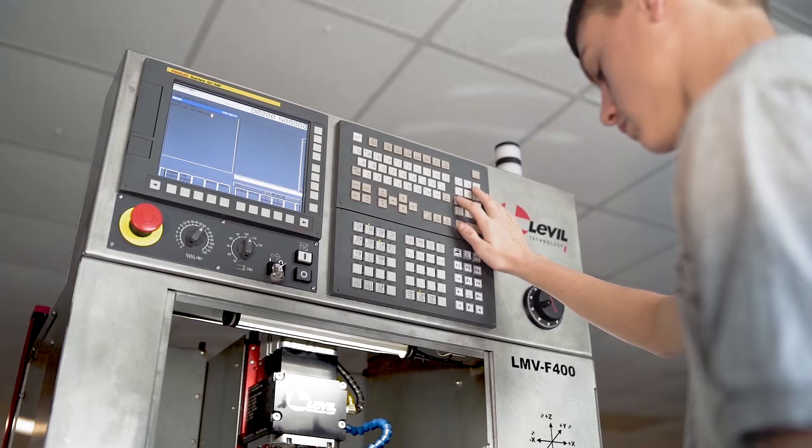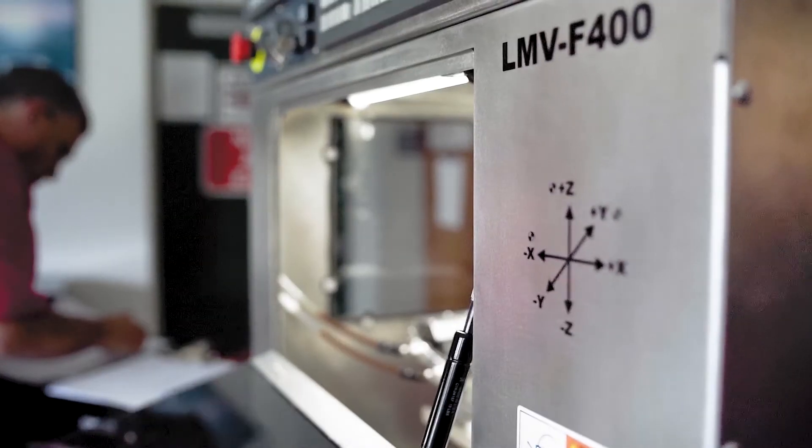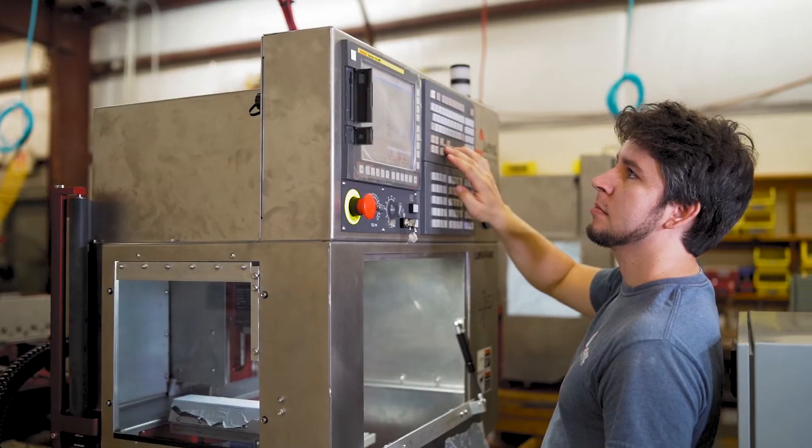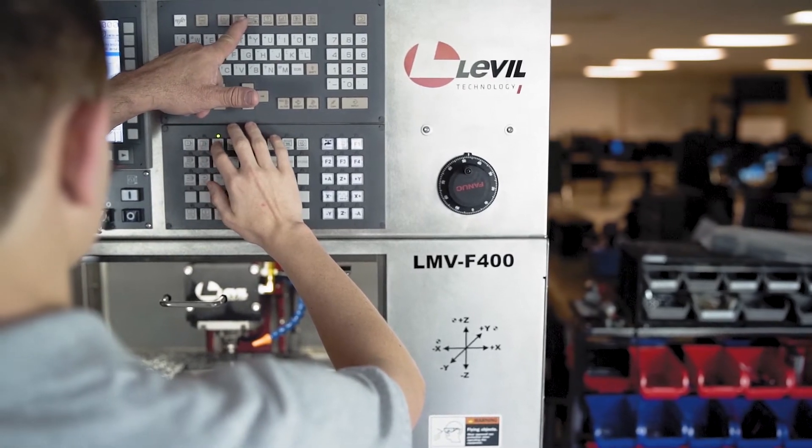It's good for classrooms. We also sell a lot for education, so that's where they mainly go. It's easier for the trainers to train the students because it's very basic, but it's also easy to pick up and move into another room. It's very user-friendly as far as training for educational purposes.